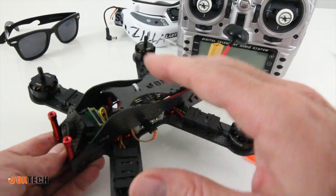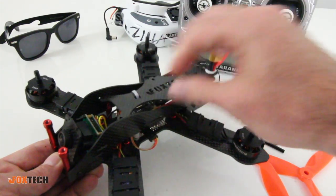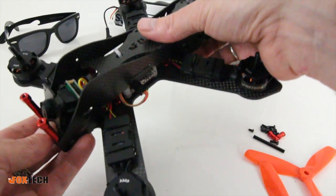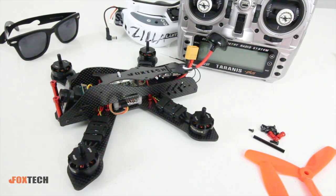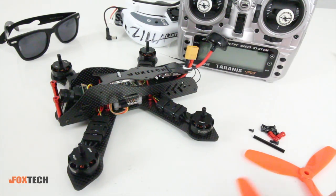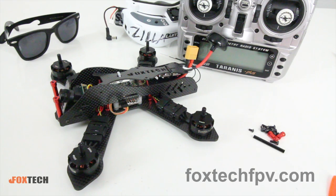Where I fly, I usually fly in a big field with grass — it makes crashes less damaging, but you're more likely to lose a copter. I've lost them before, so I'm going to add a beeper, find a spot on the PDB, come up onto the board, and get the beeper hooked up. I'll follow up later with flight footage and do the full review. For first impressions, the Lightning 210 from Foxtech is pretty awesome — especially for new guys who don't want to do any building. Right out of the box you can rip with these 2205s on 4S. Go check them out at foxtechfpv.com — I'm Justin Davis, thanks for watching!